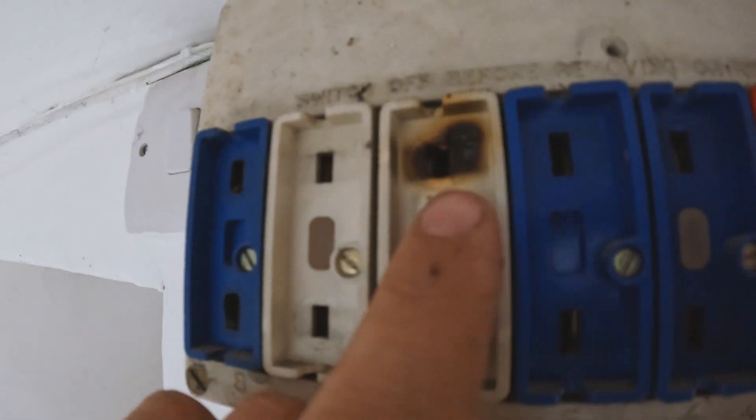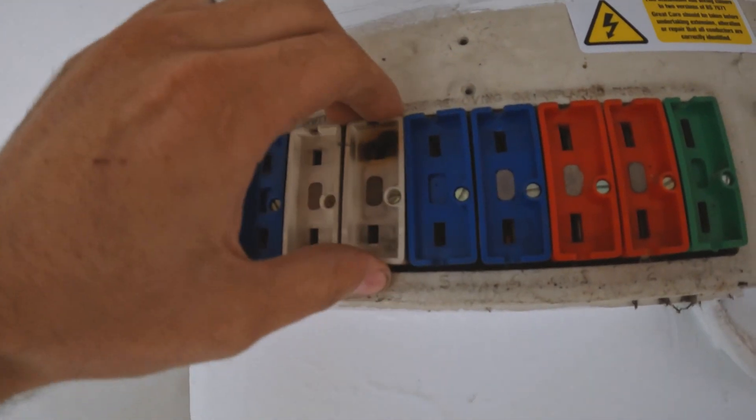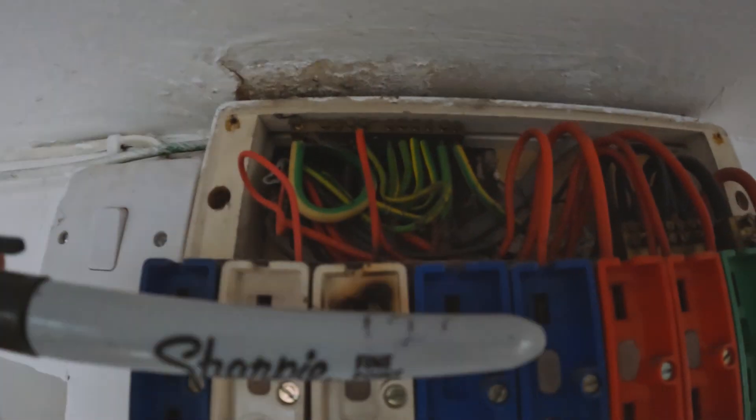This is why you get your electrics checked — look at that, it's all gone crispy! It's probably loose connections in there causing it to heat up, and you can have a fire. So what I'm going to do is tally this up.